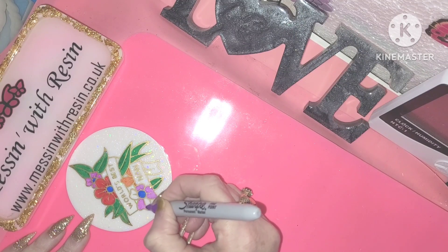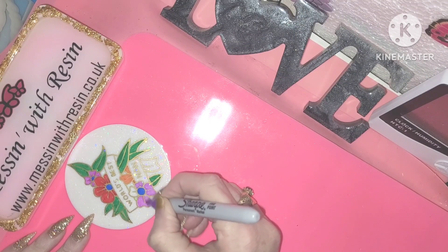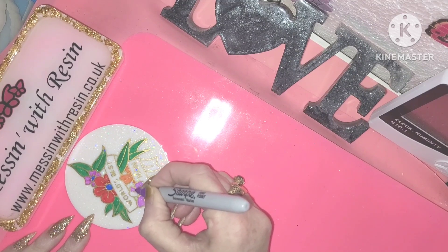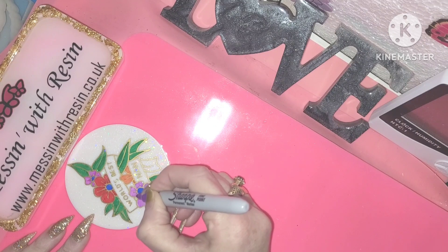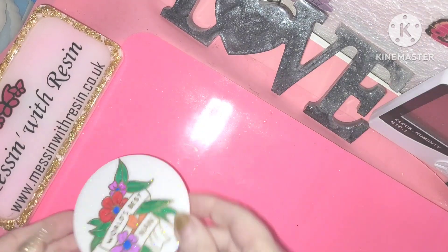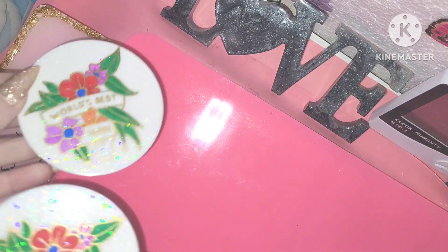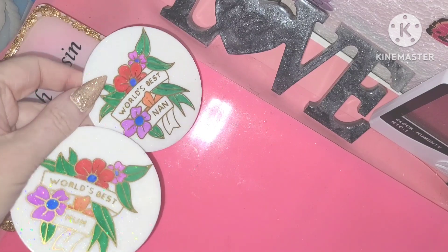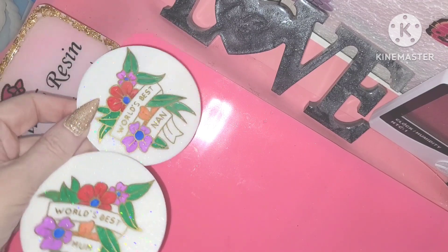If you wanted to get in early for Mother's Day, they will be available soon on my website under the Mum and Dad gift ideas. And there we go — both ready for their top coat and super, super sparkly pretty.